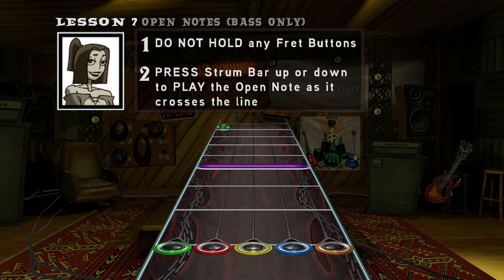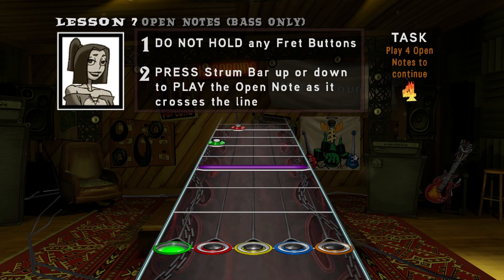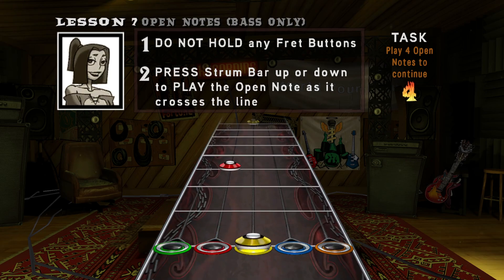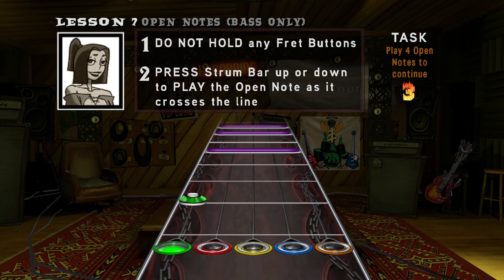He told you we were done, didn't he? You've still got a few things to learn before you're ready. This is an open note. On the guitar, it's the note played when no frets are held. He wouldn't know about these because only the bassist plays open notes. To play an open note, don't hold any fret buttons and strum to play. Just strum — don't press any buttons.